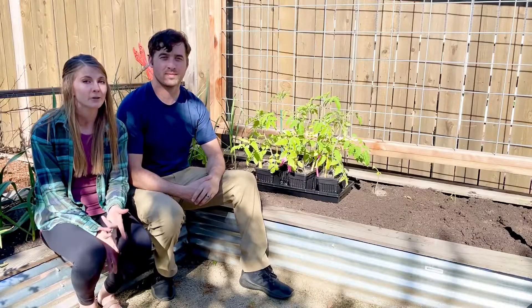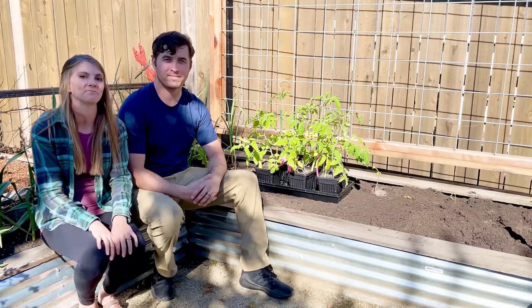If you've been following along on Instagram, you've seen our great success with our greenhouse this year — it's new to us. We don't normally have that kind of success, so check out our seed starting video if you missed out on that; we'll link it below. Let's get going.